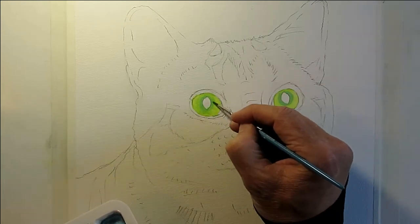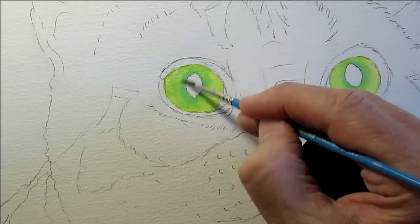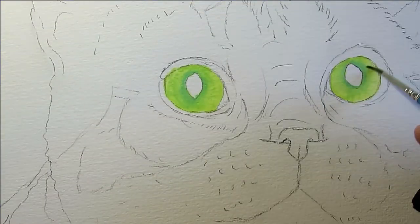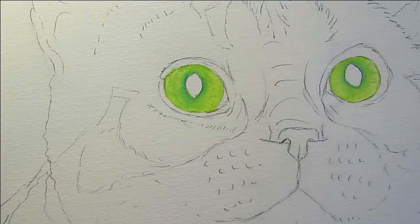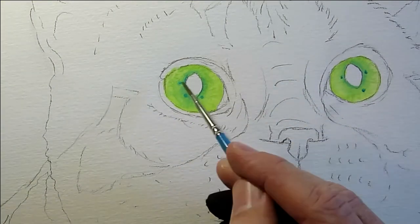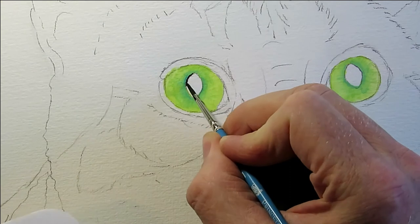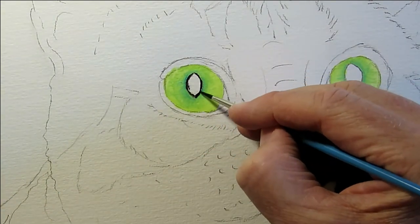Using water and lots of blending. The eyeball has to be smooth, has to have some detail and contrast, but mostly a nice blended smooth orb, so I use a lot of water and blend it in so it's nice and smooth.